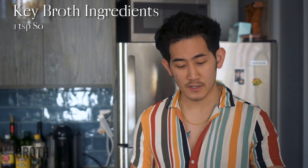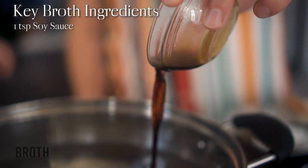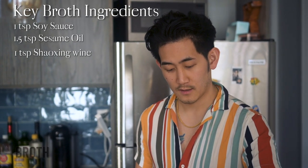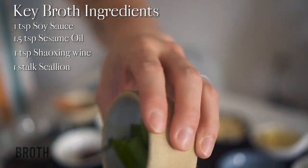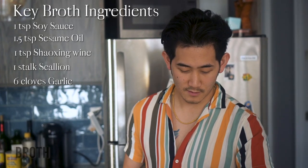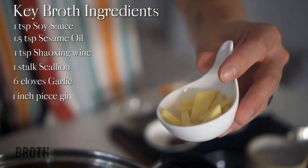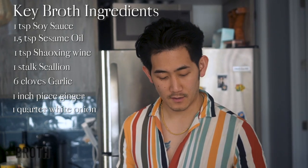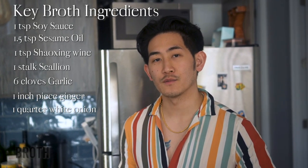First we have soy sauce — low sodium. Next we have sesame oil, some Shaoxing wine, scallion, garlic, ginger, white onion, and finish that off with some white pepper powder.